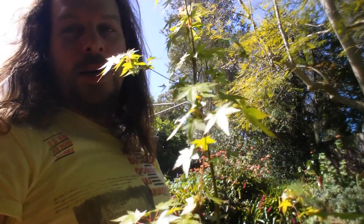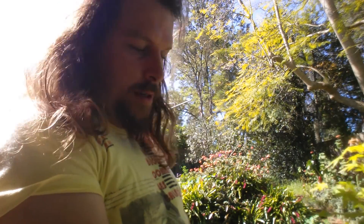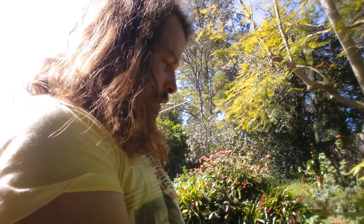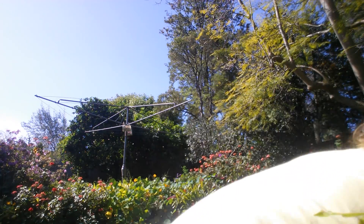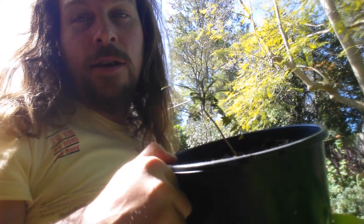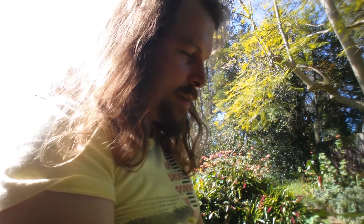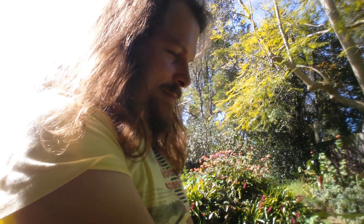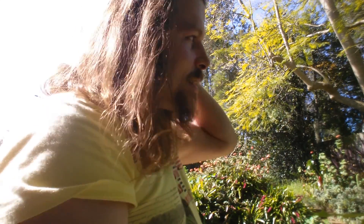There's another one the same age — these used to be growing in the same pot, I've separated them and they seem to be doing a lot better now. And last but not least, got the jacaranda in the background — that thing's like two years old, it takes forever to grow. Apparently it's got a really deep taproot.